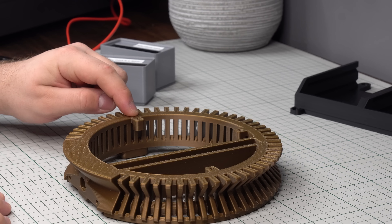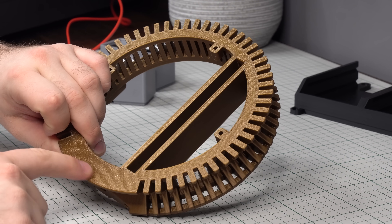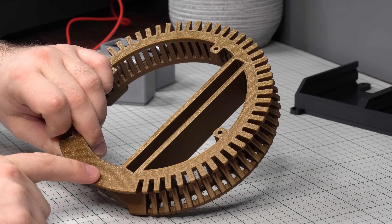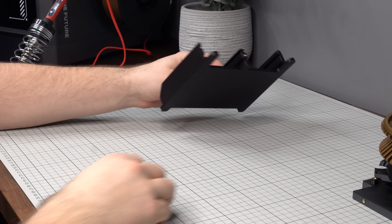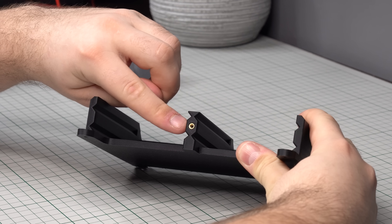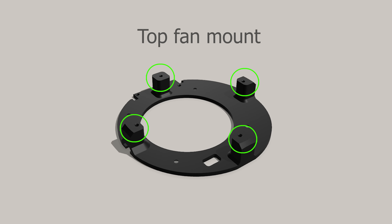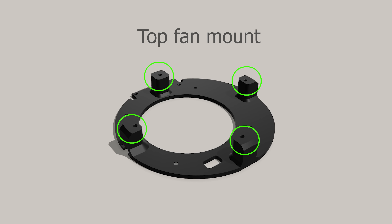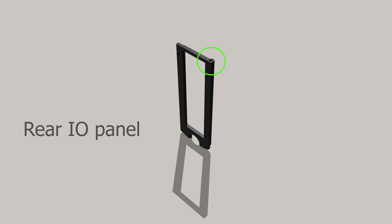Next, add another 4 inserts into the bottom of the middle air intake — there is an additional hole visible in the downloadable STL. After melting those 4 in place, add 2 more into the rear of the intake. If using the mount for four 2.5-inch drives, add another insert there as well. Then add 4 inserts into the top fan mount and one more into the upper corner of the rear I/O panel.